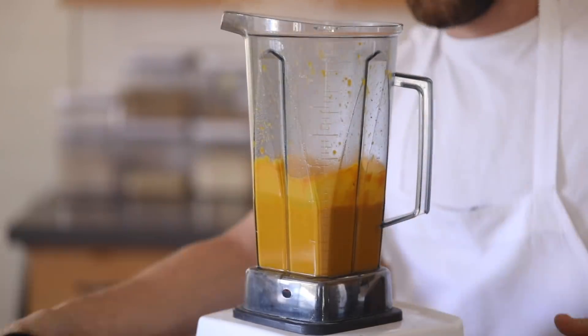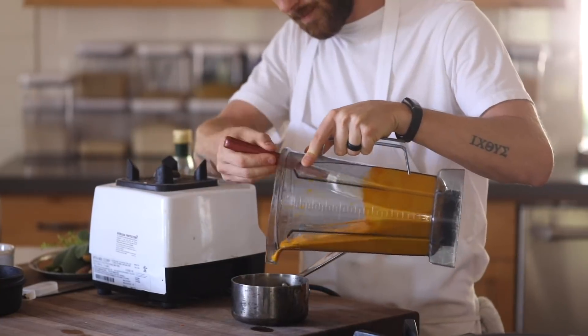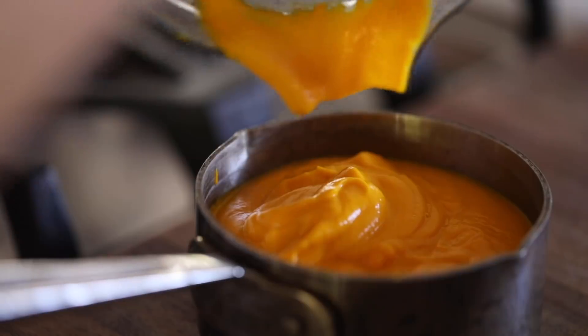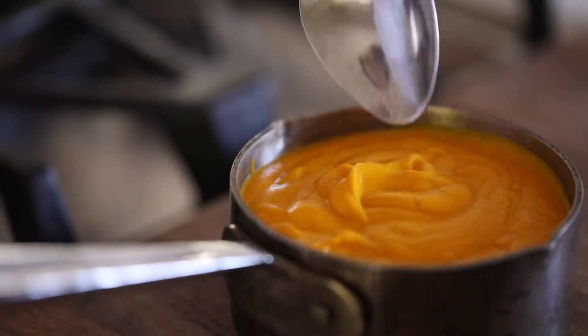Once the puree has lightened up a bit and is super smooth, it can be used as a base for soups, a well-rounded sauce for meat, fish, or poultry, or even cooled down and mixed into a salad dressing. But for a warm application, you want to transfer it to a small saucepan and cover it with a lid so it doesn't develop a skin on top.